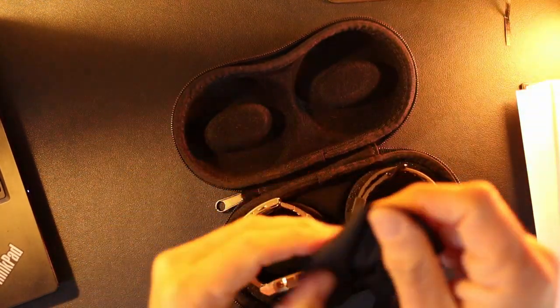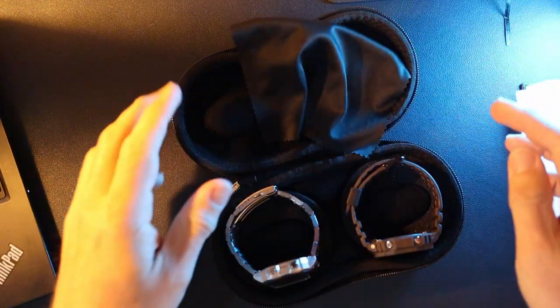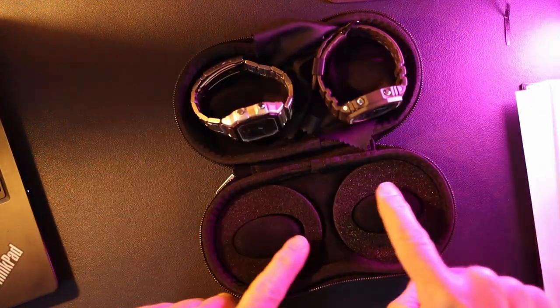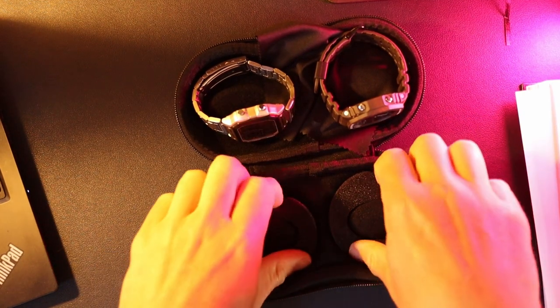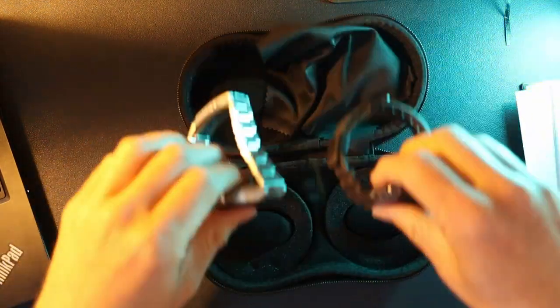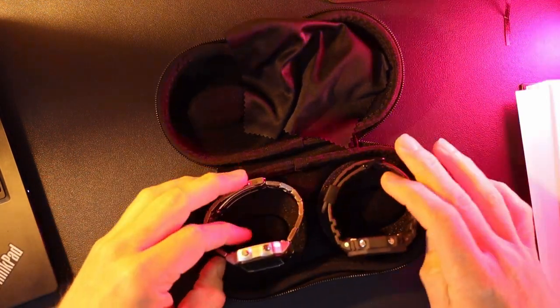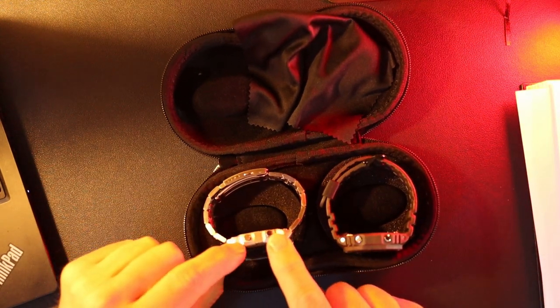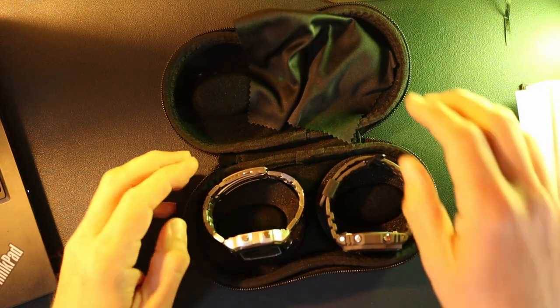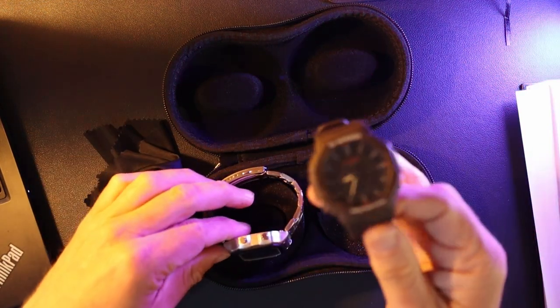The watch case comes with a microfibre-style cleaning cloth and foam inserts — this one comes with four, so you can put two in the bottom and two in the top, depending on how firmly you want to keep your watches in place and whether you want to avoid accidentally pressing any buttons while in transit.